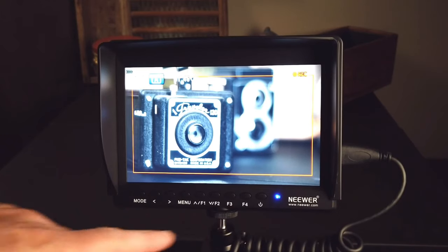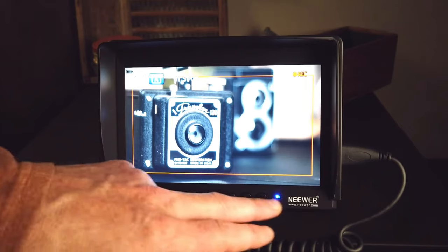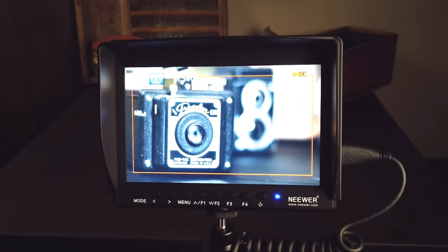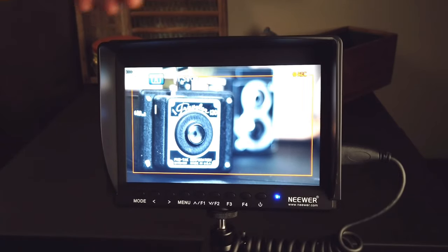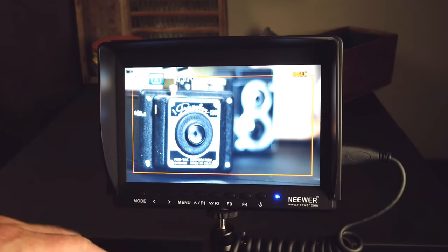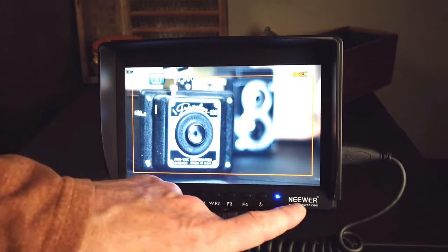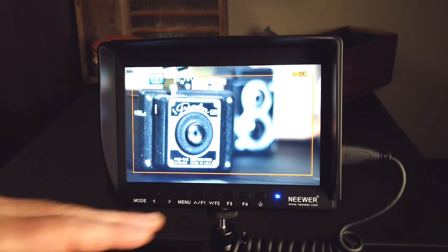One of the nice features is that the buttons are on the bottom. Some field monitors have buttons on top, so you're trying to look at the image as well as look at the buttons on top. Having the function buttons on the bottom means you can just look at your image — they're nice and clear, easy to read, and easy to get to. So that is a really great feature.